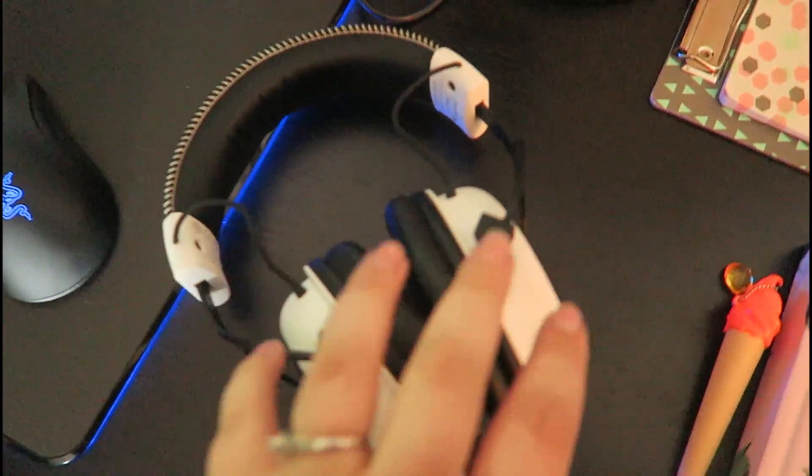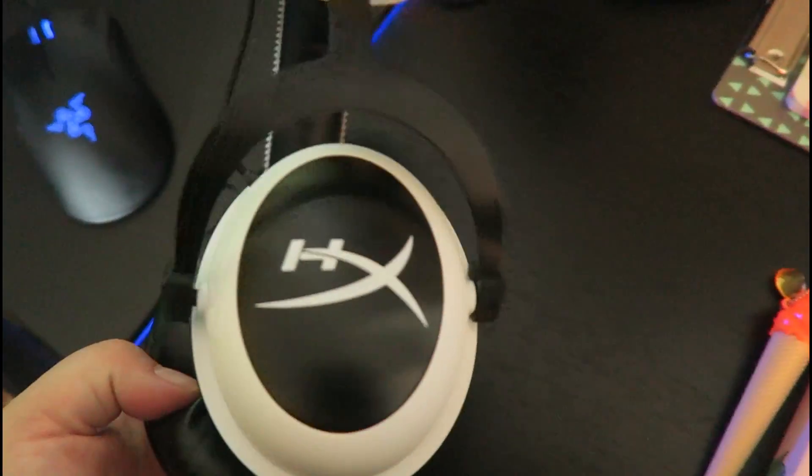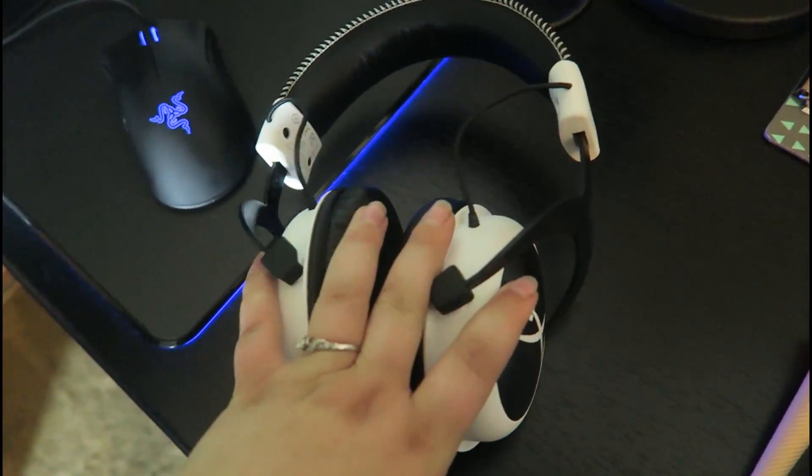And then I have my headphones, which are the HyperX Cloud in white. Also amazing headphones. They do have a mic, but I don't use it at all — I just unplugged it and took it off.